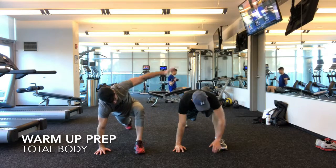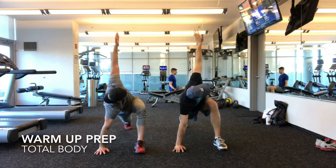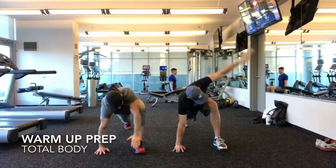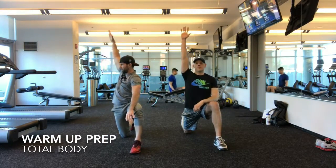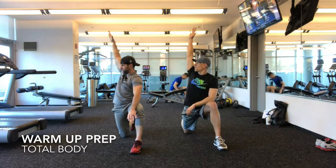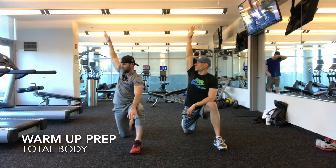Try to rotate back and down. Knee. Bring your hands up, just turn. Turn back.